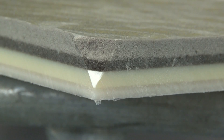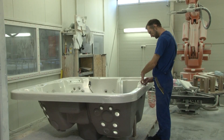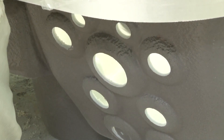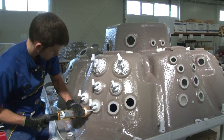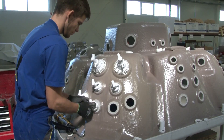The back of the spa is coated in two layers of polyurethane foam for added noise and heat insulation and to increase stability. It's the robot's job to apply the two darker layers of polyurethane which have different properties.